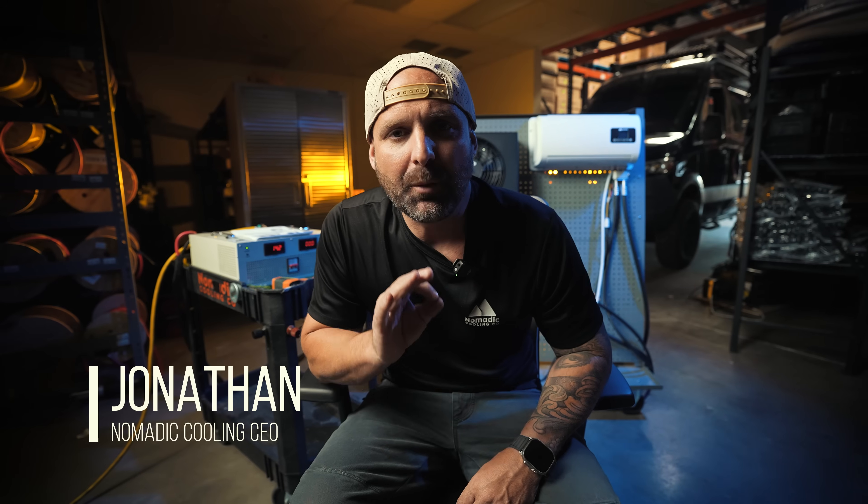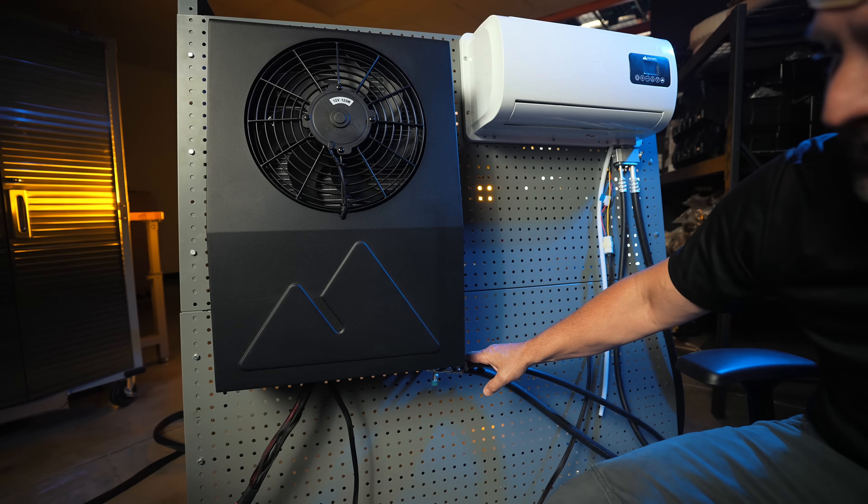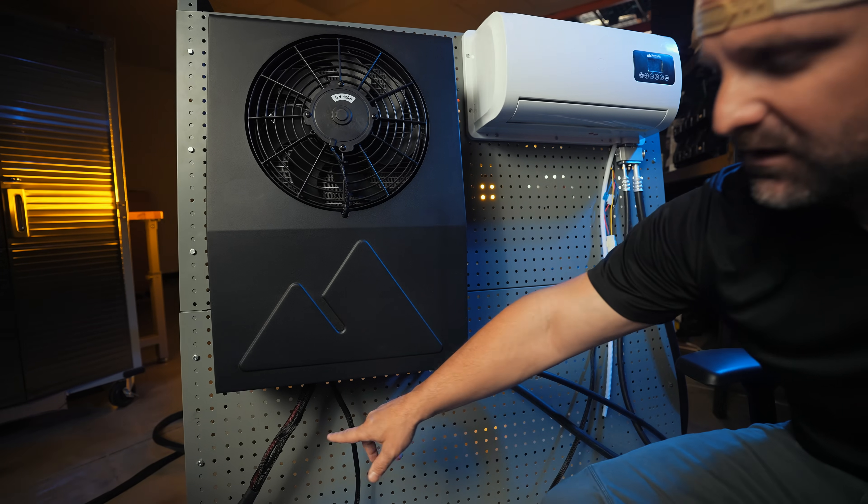My name is Jonathan with Nomadic Cooling, and behind me I have the brand new Nomadic Cooling S1 12-volt mini split air conditioner that may be the right air conditioner for your next adventure.